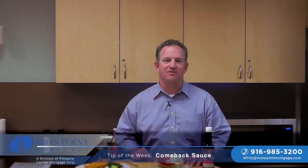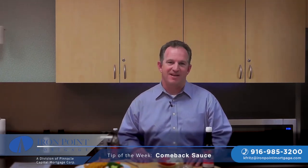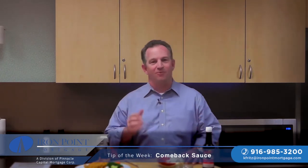I'm Kevin Fritz with Iron Point Mortgage, here in the kitchen today to show you how to make some of the best comeback sauce you've ever had. This great sauce originated in the heart of Mississippi and soon spread throughout the south. It's very similar to the Louisiana remoulade. The base of the comeback sauce consists of mayo and chili sauce or sriracha, one of my favorites.